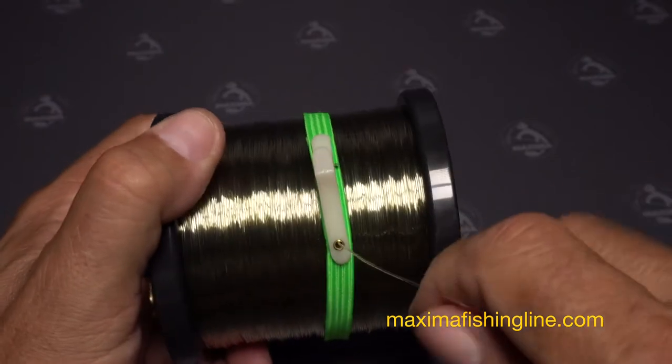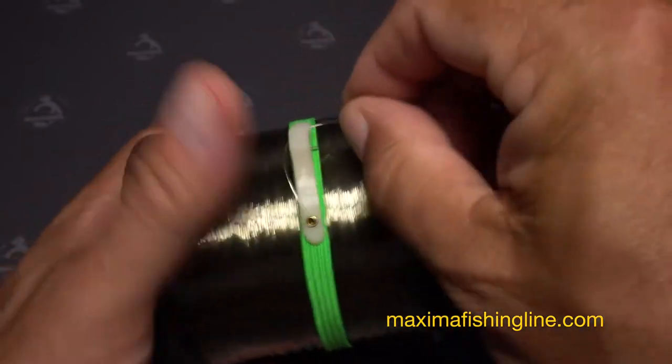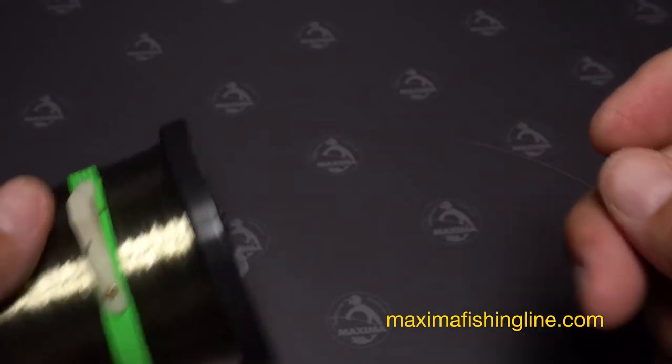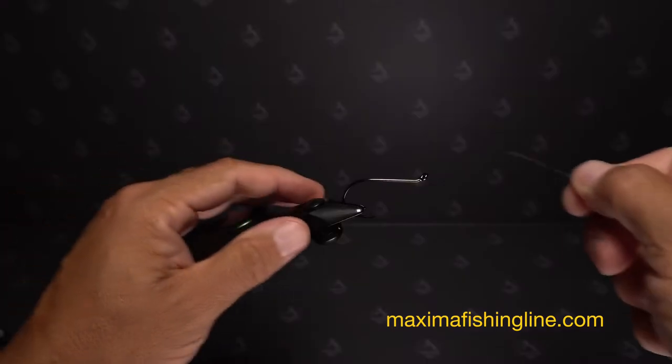Pull off 4-5 feet of line from the spool and snip or cut it free. You can use more or less depending on how long a final leader you want on the rig. The first step is to tie a bait loop snell that incorporates an extra long tag.